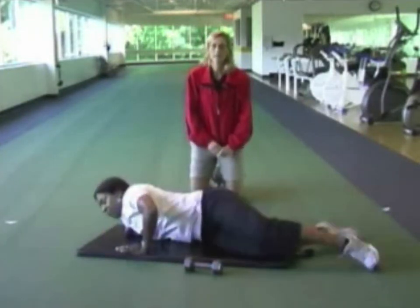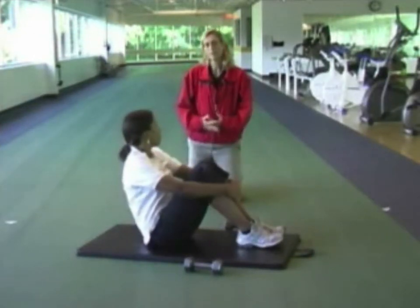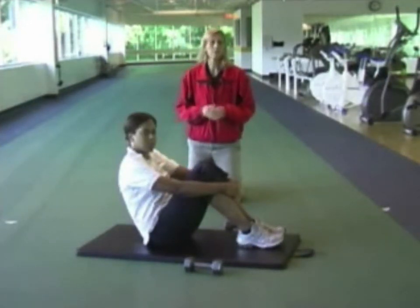That's the last exercise, so we hope you enjoy your resistance training routine. Please let your rehab supervisor know if you have any symptoms or any problems while you're doing these exercises.